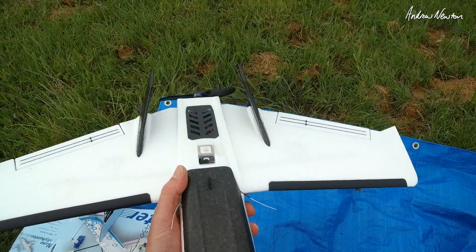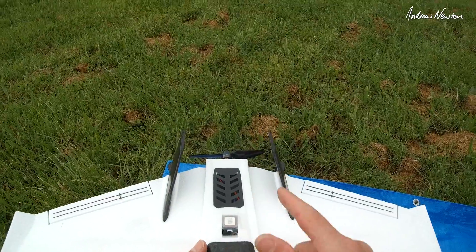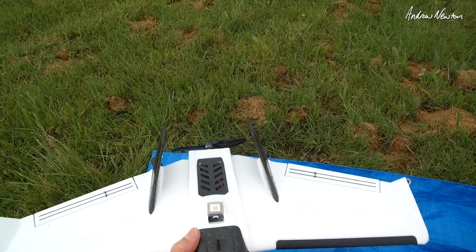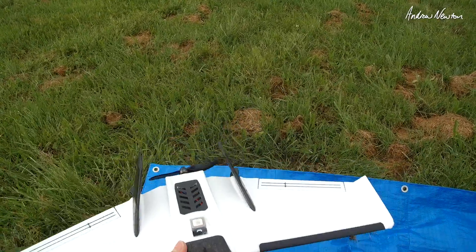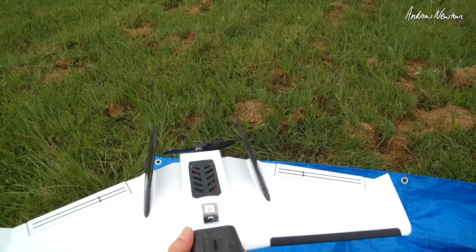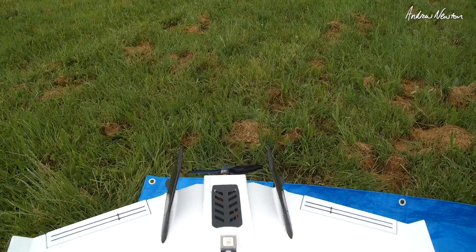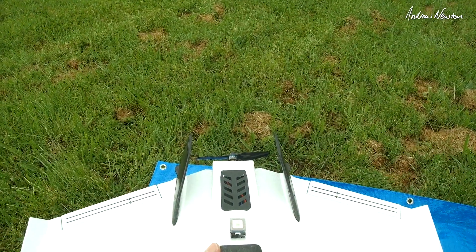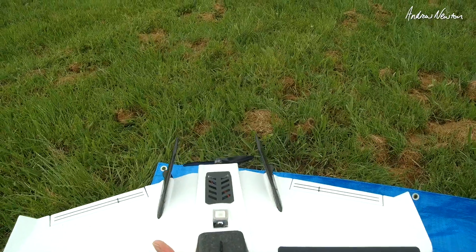I did some current draw tests on the bench. With this setup — 2S and the 5x5 prop — maximum current was 8A. On 3S with this 5x5 prop the maximum current was 11A, and I think that's going to be a nice setup. With the little 3-bladed 3x5x3 prop on 3S the max current draw was 7A, so it's actually better on 2S with the bigger prop.